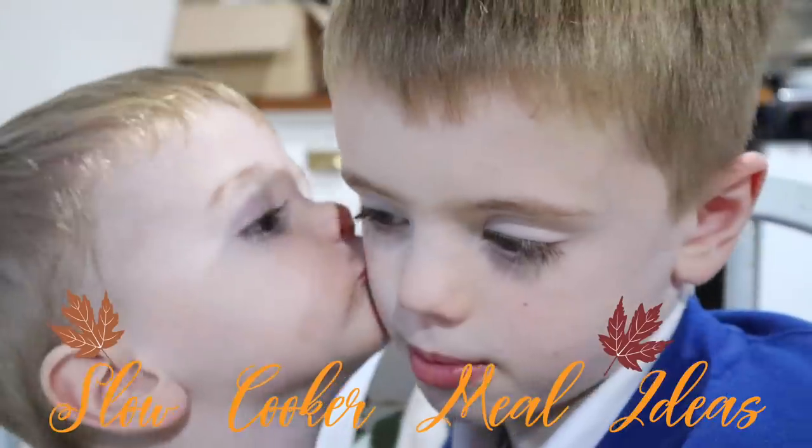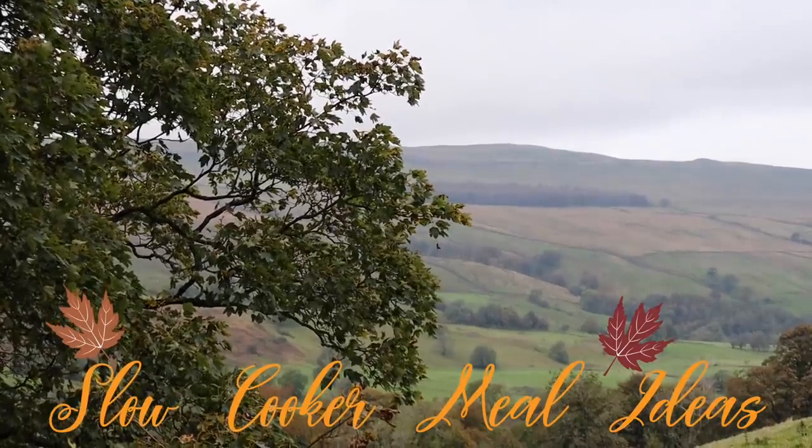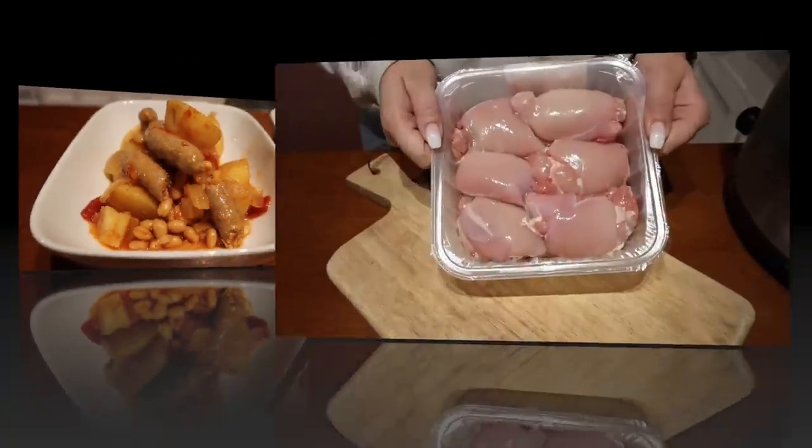Hi everyone, welcome back to my channel. I hope you're all doing really good. For today's video I'm going to be sharing with you four simple and easy slow cooker meal ideas.